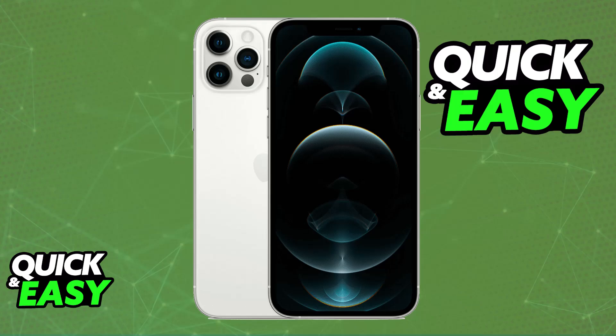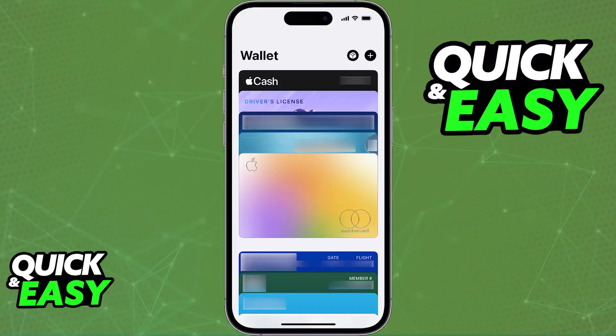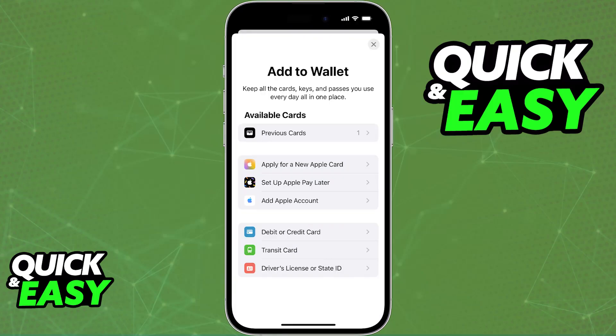First, set up the wallet by opening the Wallet application. This is where your cards will be stored and you can find it as a default application on most iPhone models. When you open the Apple Wallet you will have to add a new credit or debit card — tap the plus sign at the top right corner of the screen and choose the option to add a credit or debit card.